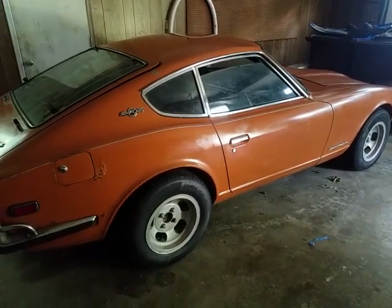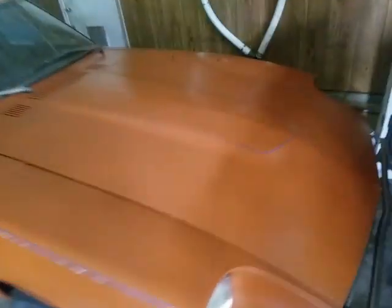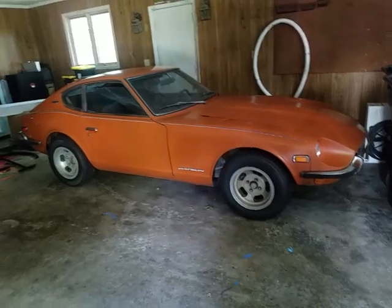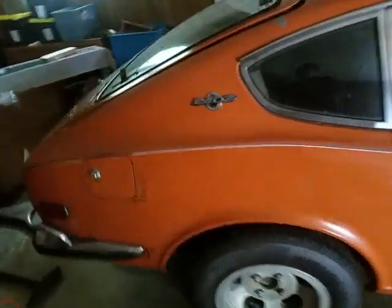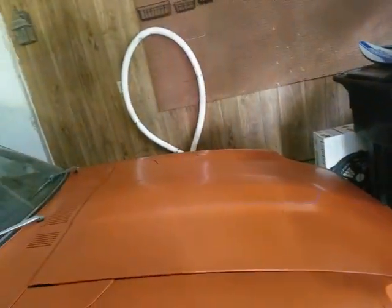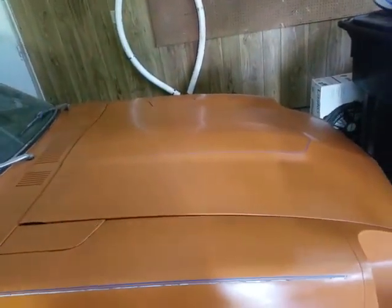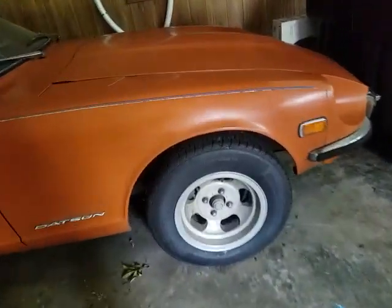We're kind of waiting on a title for it right now, but hopefully when we get it we're going to put more work into it because it's a pretty solid car. This is not the original paint — it's been repainted with single stage, looks like it was done at Maaco. Has some rust issues, but it's a four-speed and pretty nice. I think it's like a 141 cubic inch straight six, and I think it's an overhead cam engine. I love these slot mags — these wheels are awesome, they just go great with the car.